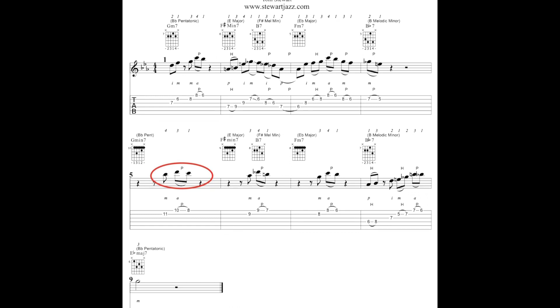In measure five you have another example of fragmentation. In measure six and measure seven you also have fragmentation of the original motive. In measure eight you've got the original motive with an extension at the end, continuing into a half note that extends into measure nine to end the line. That's it for this week — thanks for listening and we'll see you next week.